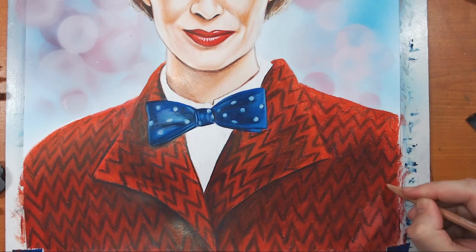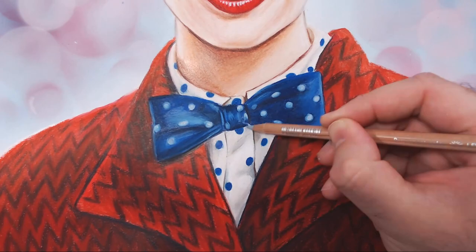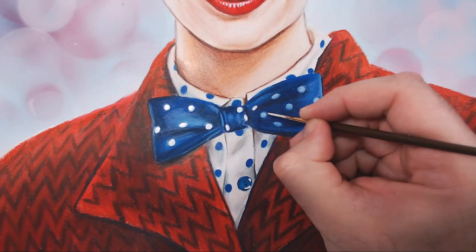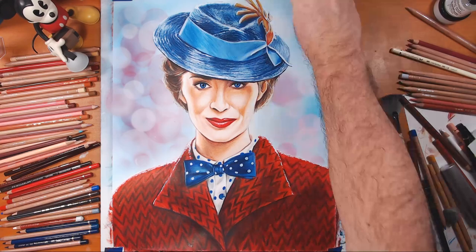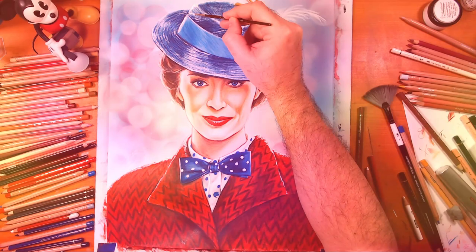Coming to completion, I'm putting the finishing touches on her shirt — little details on the buttons — and bringing in more of that titanium white mixture for my final highlights and little speckles. Final details: putting the feather in the hat and bringing it all back out. And I do believe this piece is done.